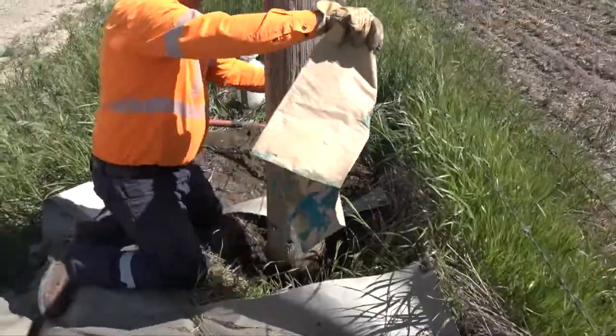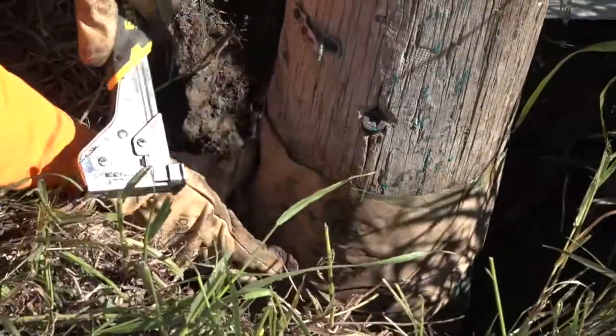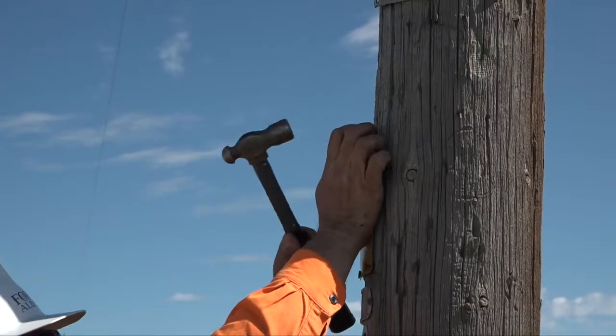In addition, a treated wrap will be applied to the pole below ground to further prevent rot and decay. The pole's circumference is recorded, the pole is tagged, and all data is entered into the system.